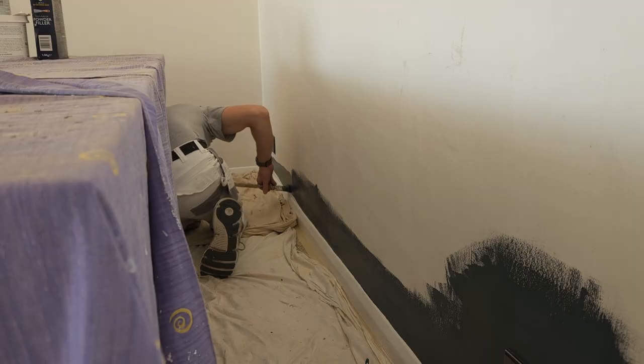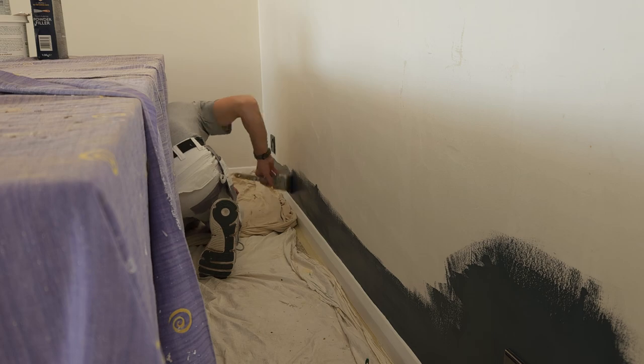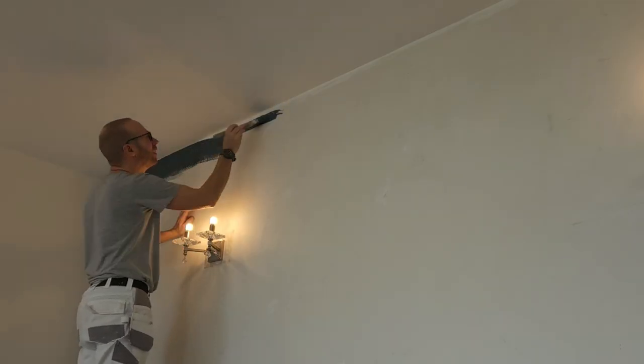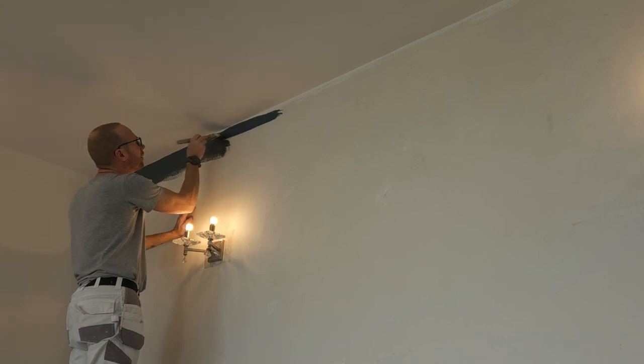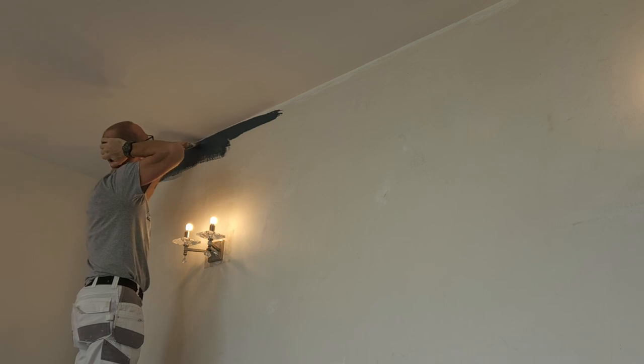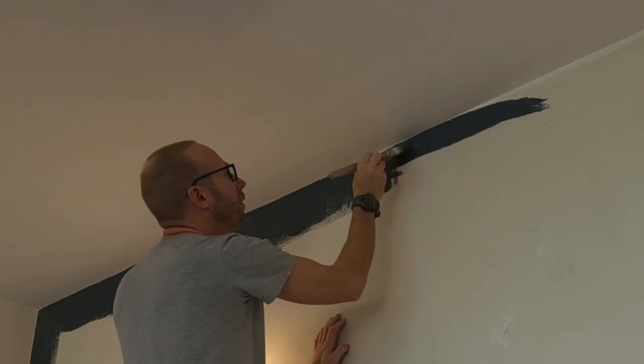Let's start cutting in — I'm starting along the skirting and around the plug sockets. I would suggest using a two to three inch brush for the cutting in. For this particular job I'm using an angled brush, which makes it nice and easy to get into those corners. Remember, you can perfect your cutting in lines when we apply the second coat.